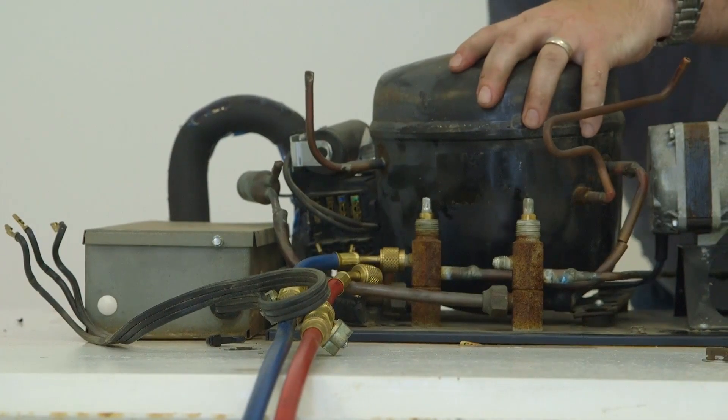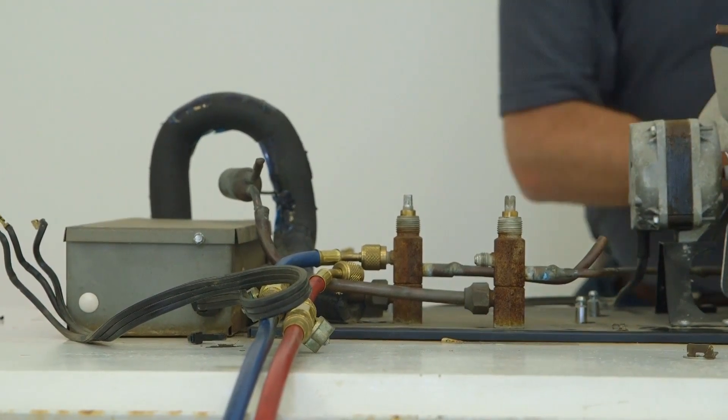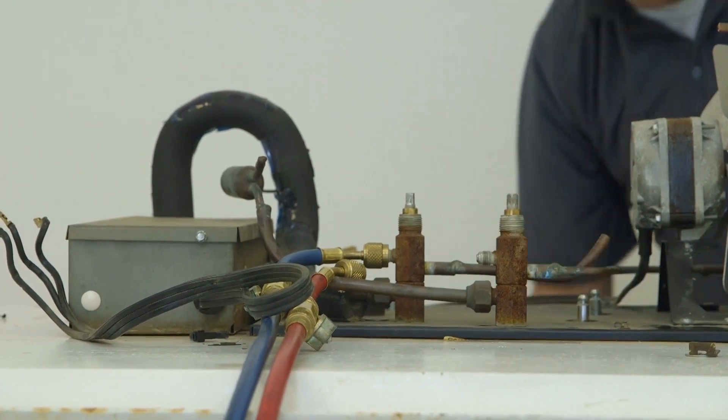Next, remove the mounting hardware and the failed compressor. If burnout has occurred, a flushing agent should be used following the manufacturer's guidelines.